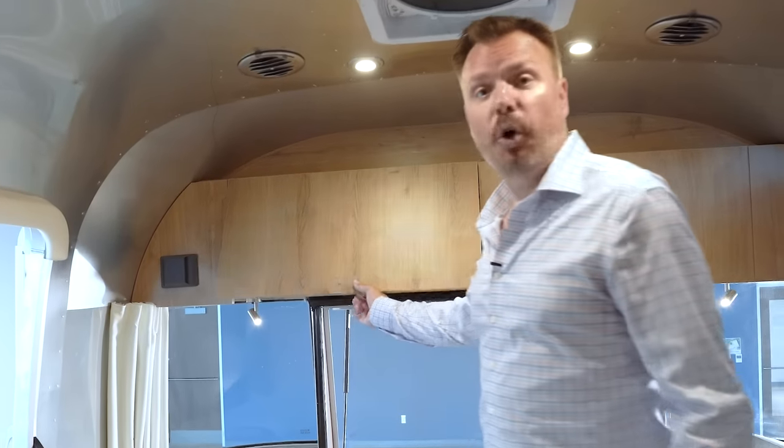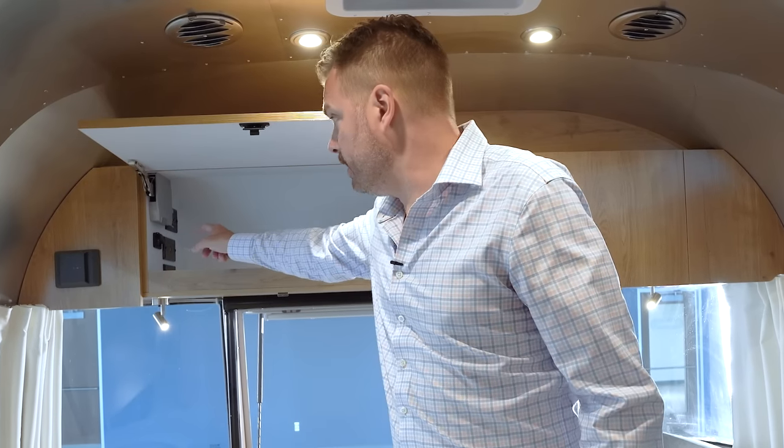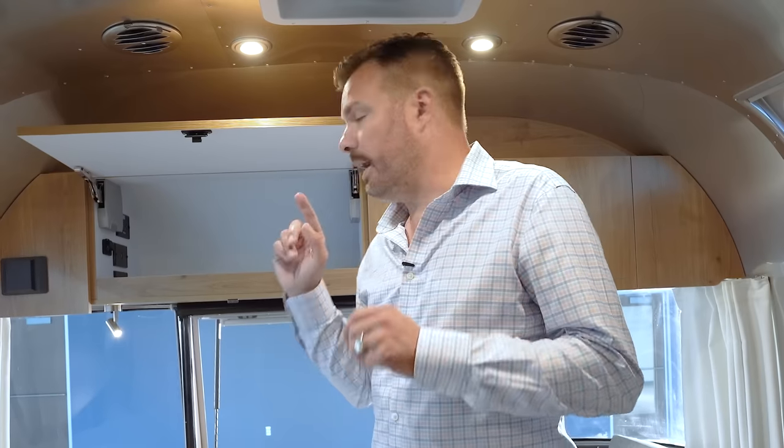Inside the overhead lockers, which have a mechanical fastener, we have an inverted 110 plug, USB-A, USB-C ports, a bring-your-own HDMI device port, and the antenna booster. If you're going to watch TV over the air, hit the booster; if you're using cable TV or satellite TV, you don't want the booster on. That HDMI port is bring-your-own-device — Apple TV, Roku, or whatever you want to connect. It is also pre-wired for Airstream Connect.